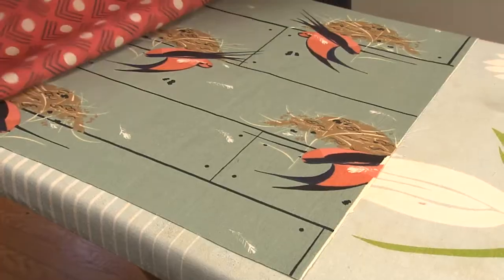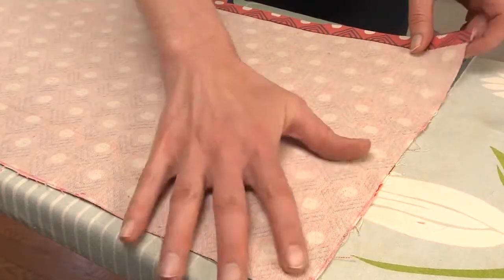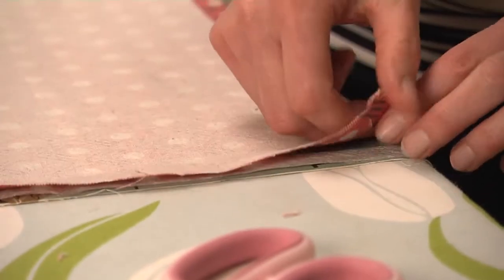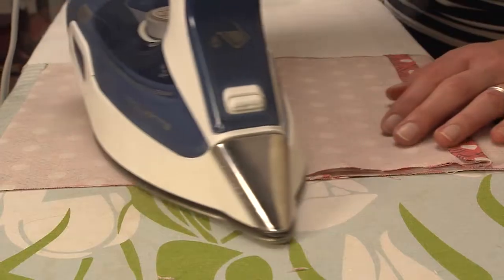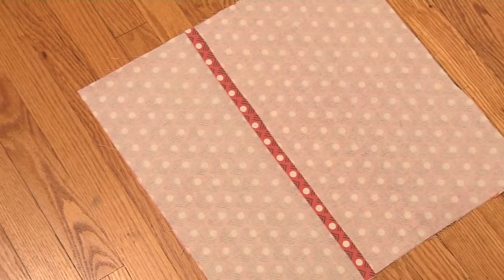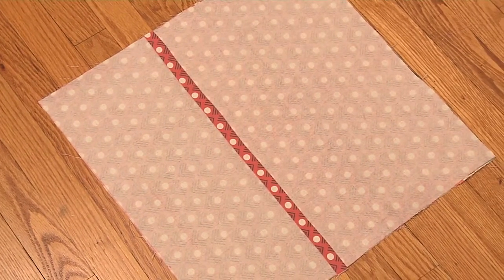Next, place the front face side up and the back pieces face down on top. Continue using the tape, cutting it as you go, and securing the other three sides of the back panels to the front.